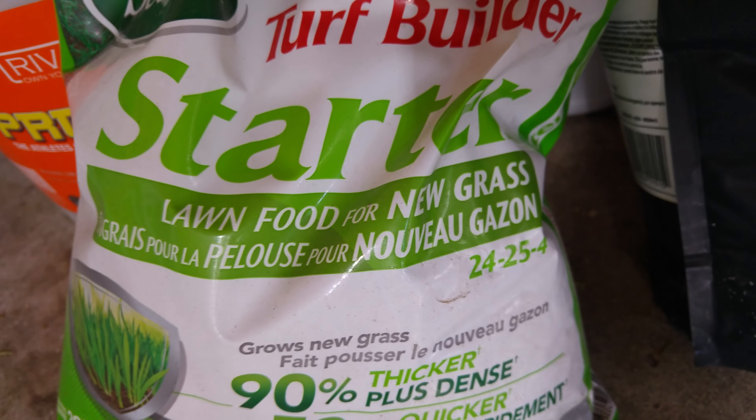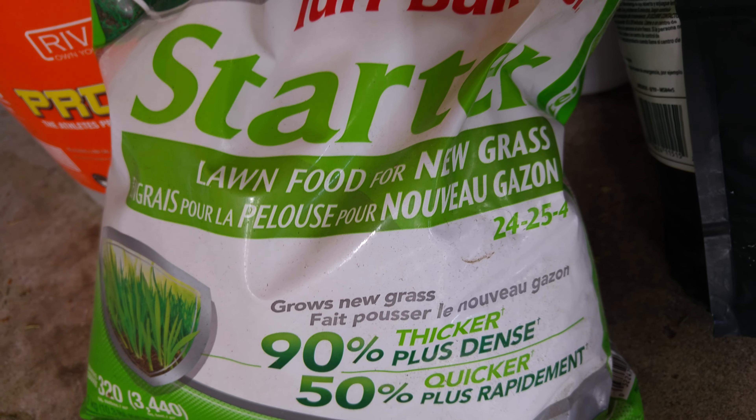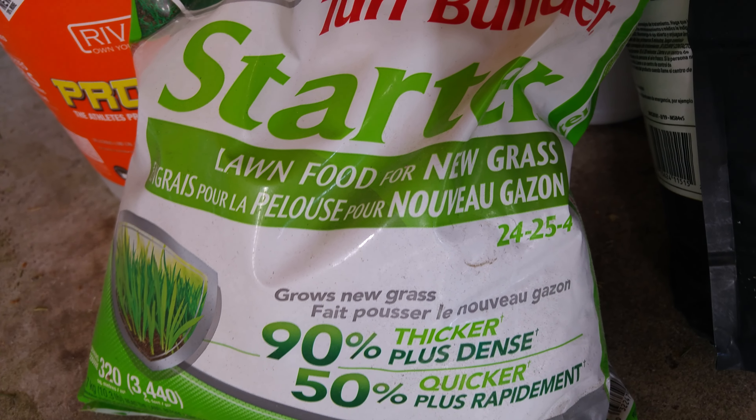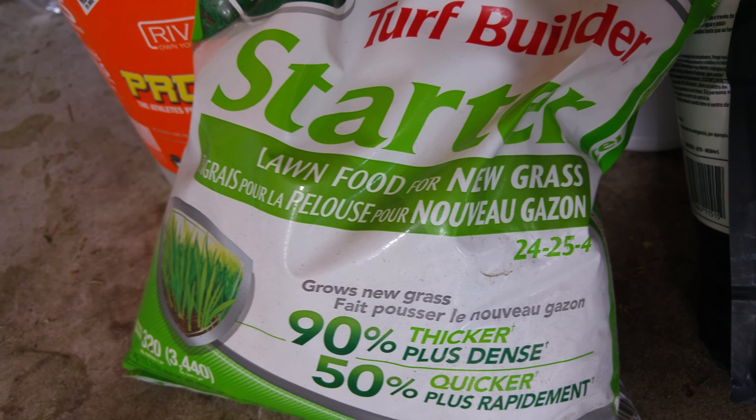I use this in the spring. I also use it after a hot summer drought — once it's over, put this on so the grass grows back again nice and thick from the summer heat. This is very good stuff if you want to have a deep green lawn and you won't have any issues.